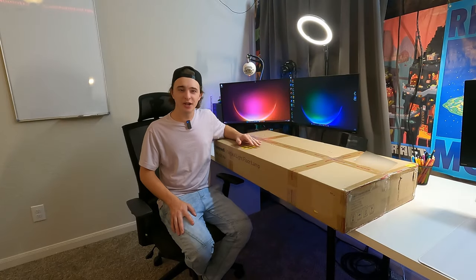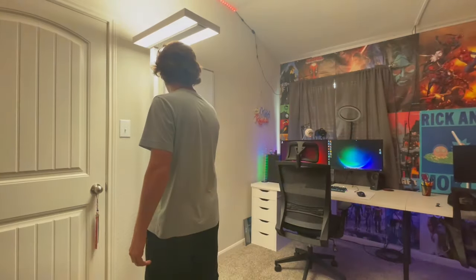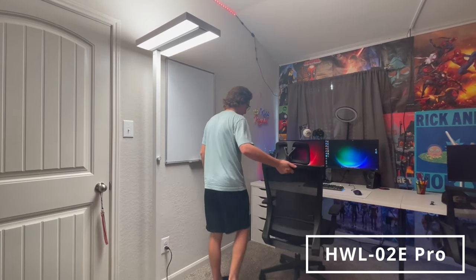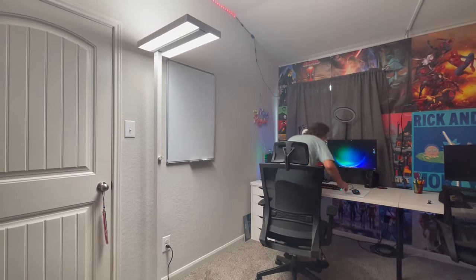Hey guys, today we're going to be reviewing this Honeywell floor lamp that they kindly sent out to me for this review. Specifically, the model is the HWL-02E Pro.